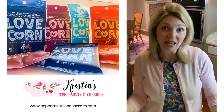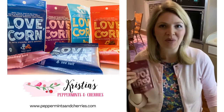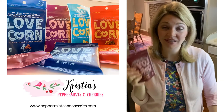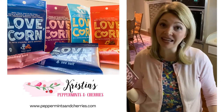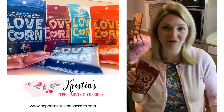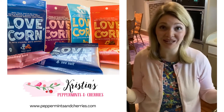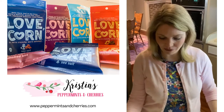This snack can be used as a replacement for things like greasy chips, crackers, pretzels — things like that. You can eat the snack by itself, just take a handful and eat it, or you can top salads and soups. I was thinking a charcuterie board would be really fun — you have your meats, your cheeses, your grapes, whatever you like to add, and then you could add the Love Corn to it as well.